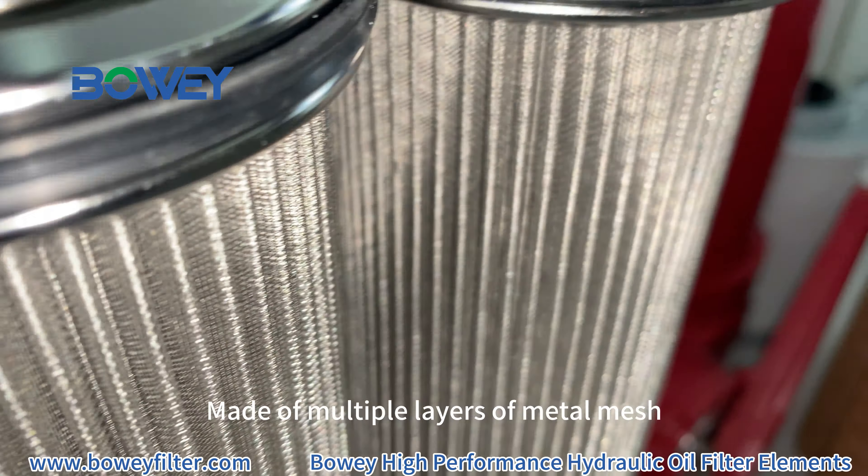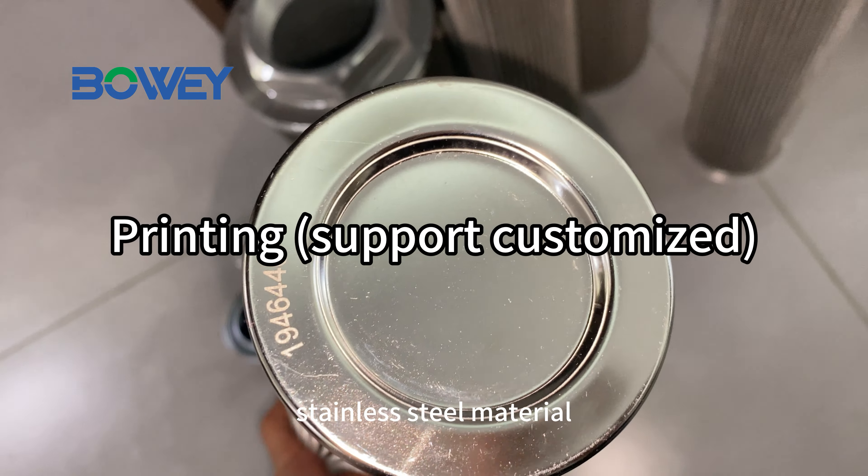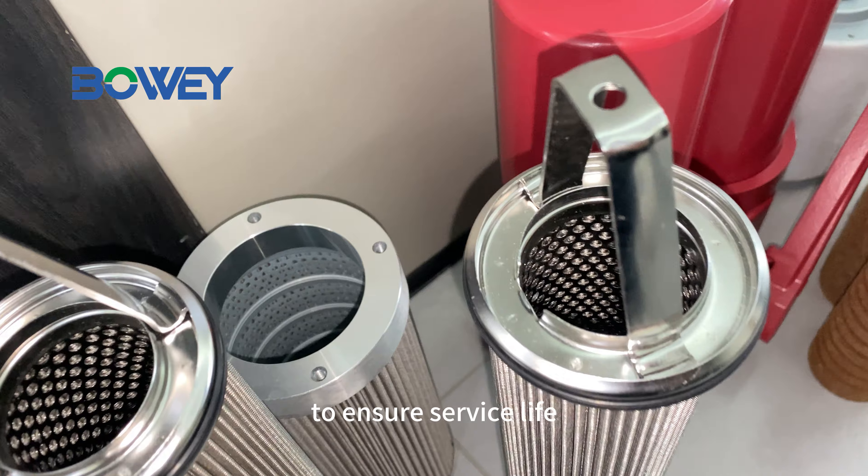Made of multiple layers of metal mesh, the welds are even and firm, without any burst. Stainless steel material to ensure service life.